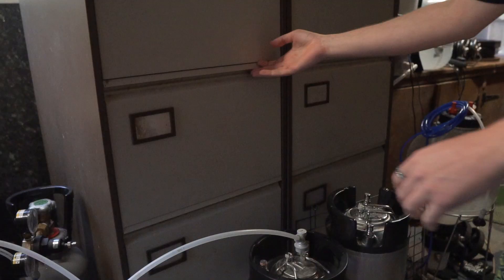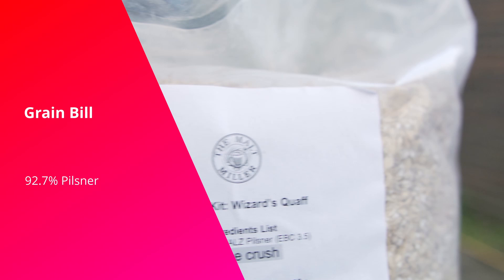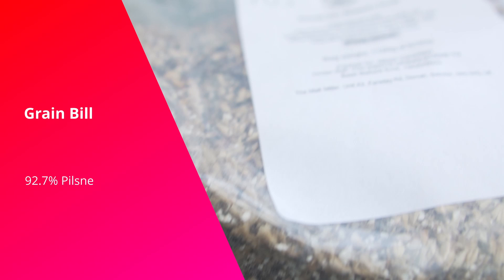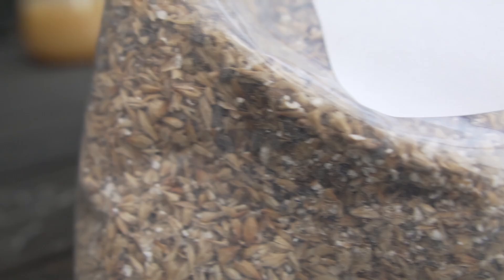This definitely sounds like a wizard's quaff, so let's get into the recipe. We want a nice big pilsner base — it gives a wonderful bready quality as opposed to a more toasted bread quality, which I think works in the alt beer. I'll use about 92.7% of it as my base malt. To this we want to add a little sweet malty caramelness, so I'll add about 4.1% Caramunic 3 to bring some of those flavors out.